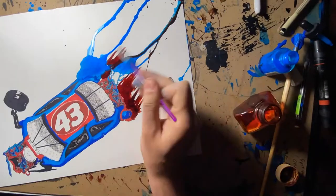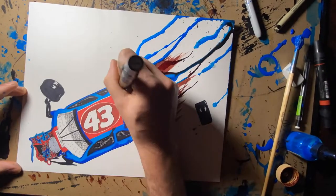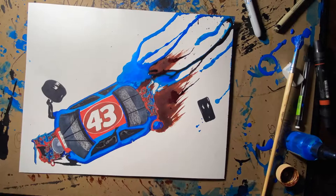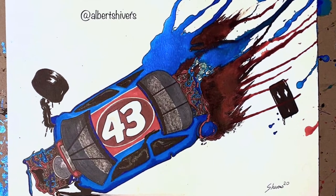Now here comes the ink. What I do here with the ink is put it down in pools, then I turn the drawing on its side and let it drip naturally. There's nothing the human hand can do that will make it drip better than naturally. You can find the finished product of this artwork on my Instagram at albertshivers. I put a little bit more finishing touches on it — go check it out there and I'll talk to you in the next video.